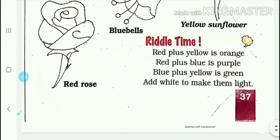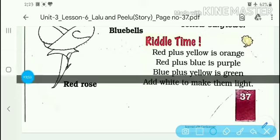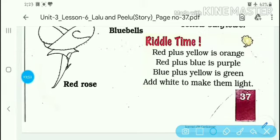Now on this page there is a small topic about color mixing. Red plus yellow makes orange. When you mix red and yellow together, the result is orange color.